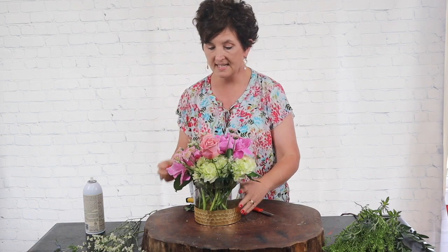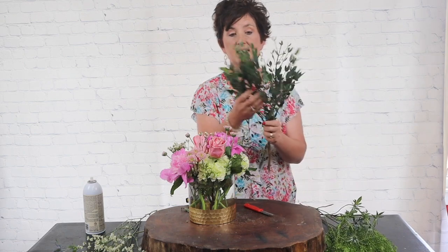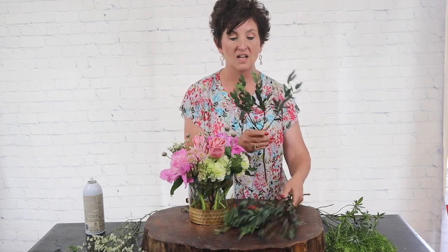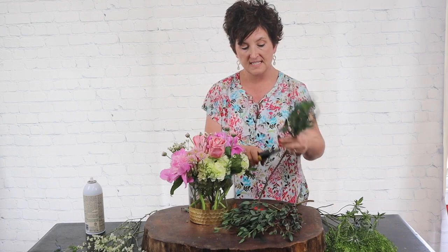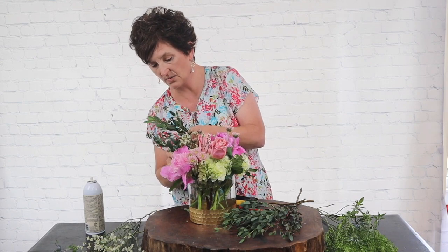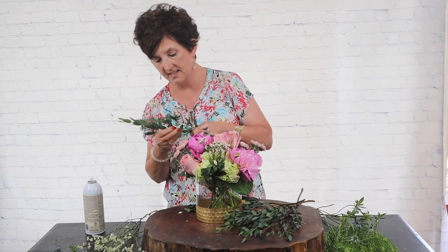Next I'm going to come in with tarfolia — it is a type of eucalyptus and it is beautiful. It's such a pretty eucalyptus. I love its color and I love the fact that I get three different insertions from one stem. I'm just going to cut it into three little pieces and tuck it all the way around the arrangement.